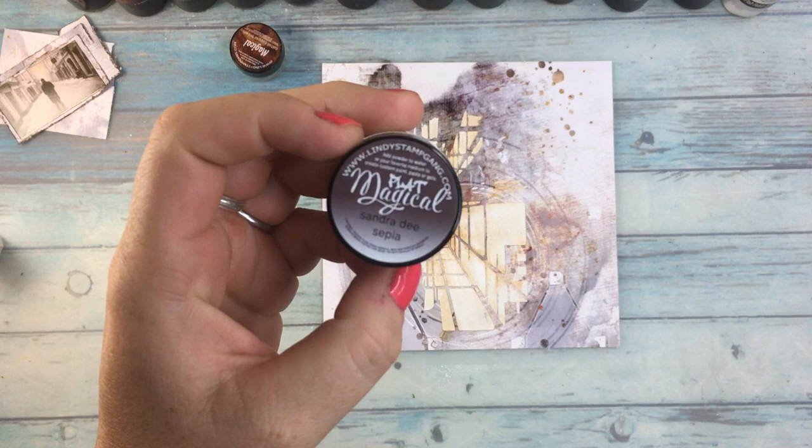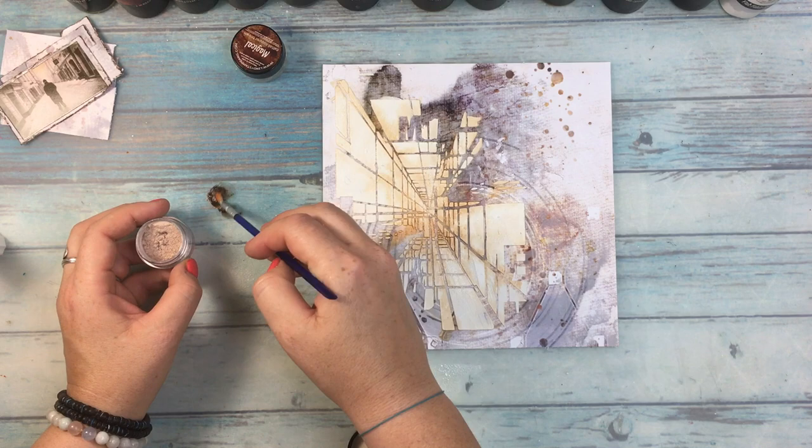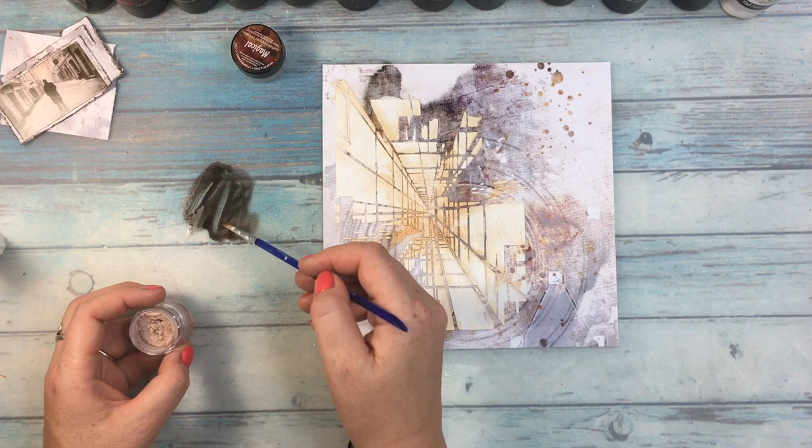I needed more contrast, so I'm using another Magical — Sandra De Sepia — and I'm doing exactly the same. I put it on the side, then add it with a brush, trying to put it in between the lines to make more shadows.